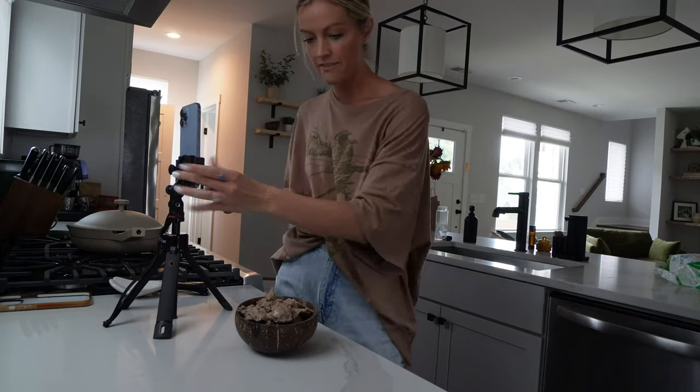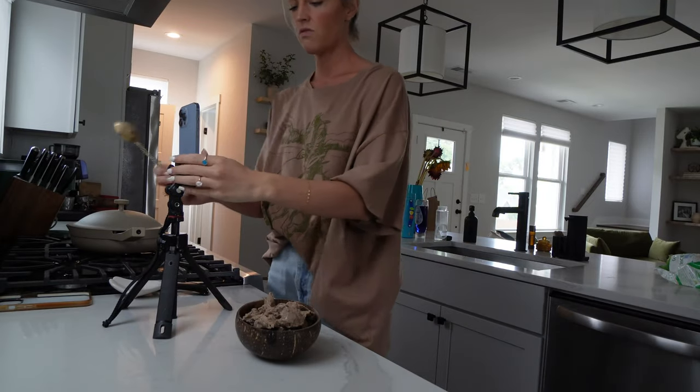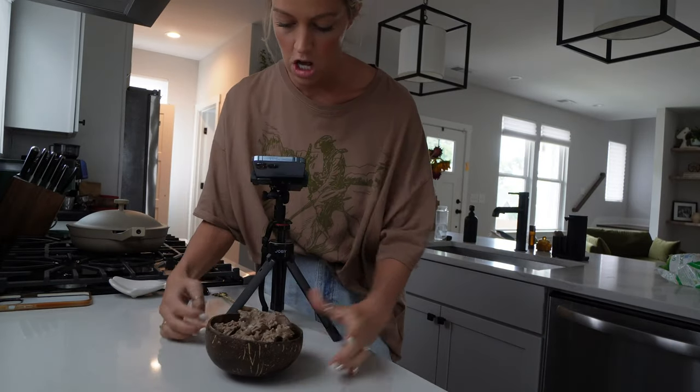Now is my personal favorite part. We've got three signature moves in this smoothie bowl world: we've got the dump, the swirl, and the spin. You just saw me do the dump — next comes the swirl. This is my favorite, and then we will move on to the spin.